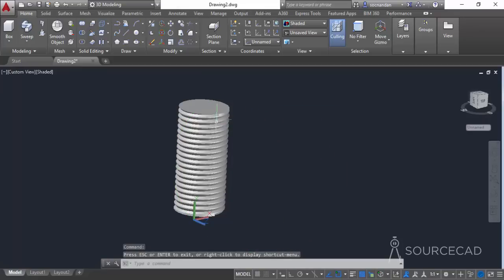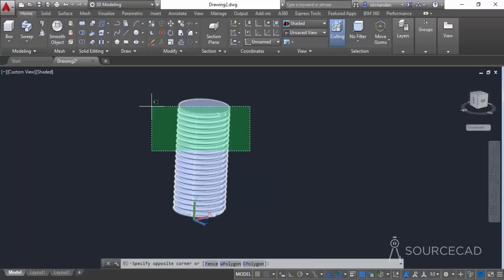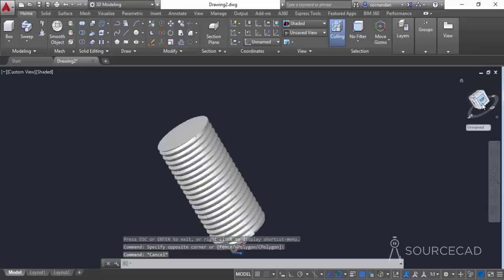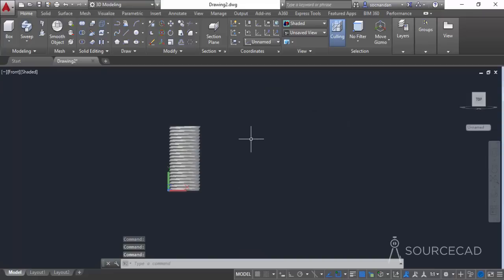Half the drawing is complete but we still have a long way to go. Let's place this part on the layer we initially created. Select the geometry, go to layers, and put it on Layer One. Now go back to the top view and select the polyline command to make the geometry for the bolt head. Make sure polar tracking is turned on.